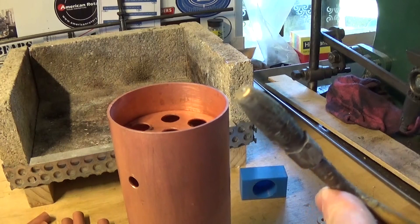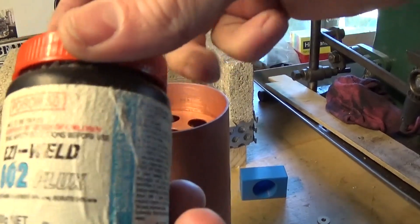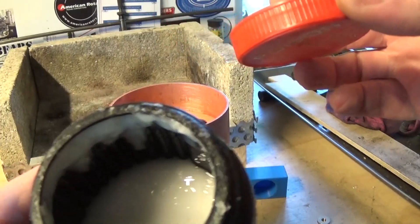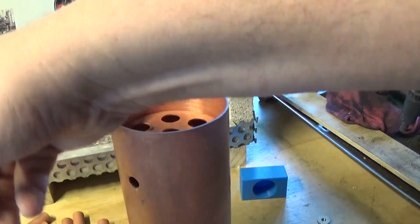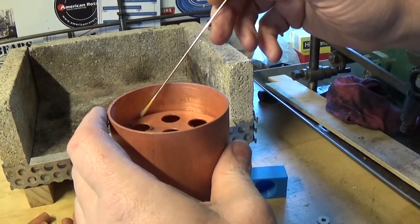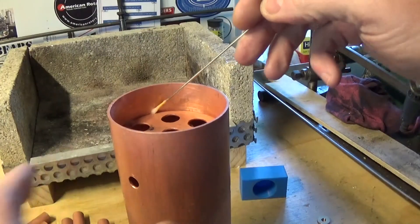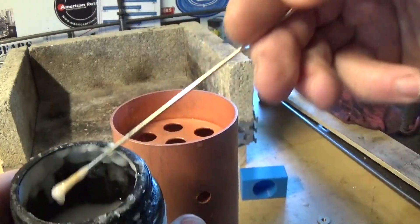So, nice clean tip, some silver solder and some flux. I'm just using paste borax flux — it's pretty good stuff, there's more than enough in there to last most people a lifetime. Just stir it up so we've got some actual paste on the end of the rod, and run a little bit around there. Everything's really clean — it's been in the pickle bath again.